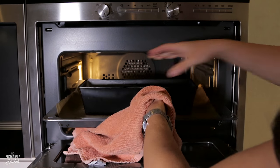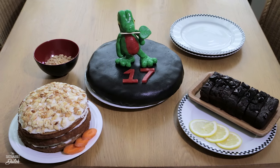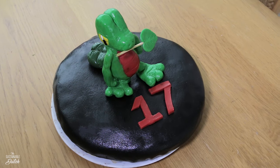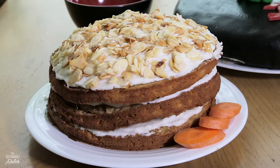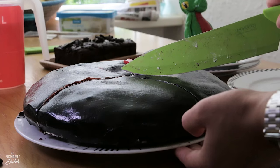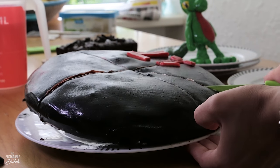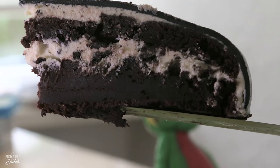After the cake is done, you can serve it a few hours later or the day after. We made 3 cakes for my brother's birthday: a chocolate Oreo cake, a zucchini chocolate cake, and a carrot cake. You can find the recipes in the description box below. Now you know how to poison your kids! Please feel free to like this video and let us know what your favorite cake recipe is. Thanks for watching!